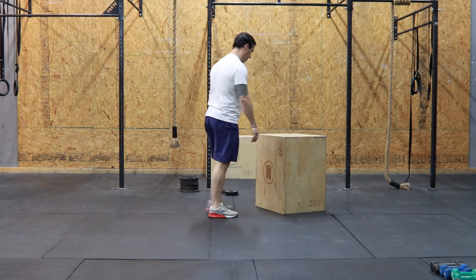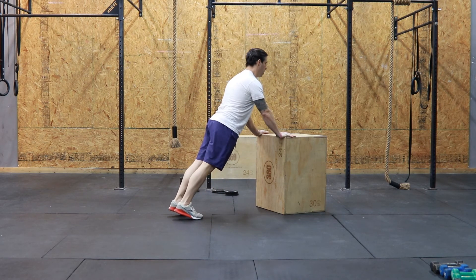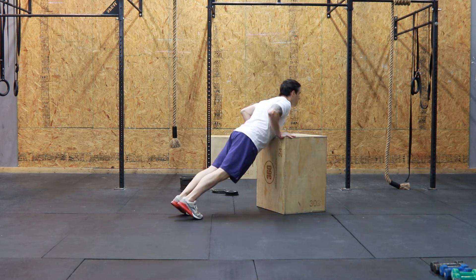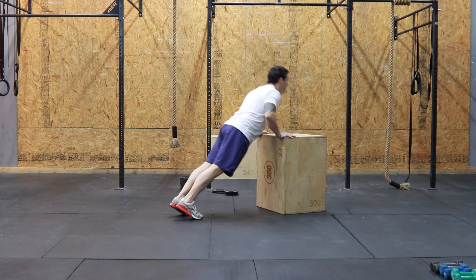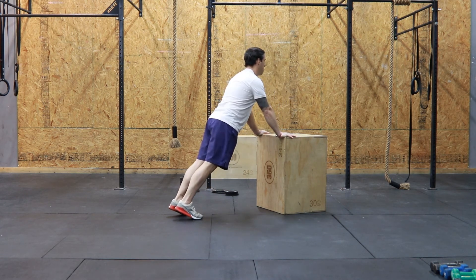A couple notes on actually moving through the range of motion. You want to keep your elbows 45 degrees or closer to your side. Do not let your elbows flare out all the way to the side at a 90-degree angle. Keep your elbows in and stable.